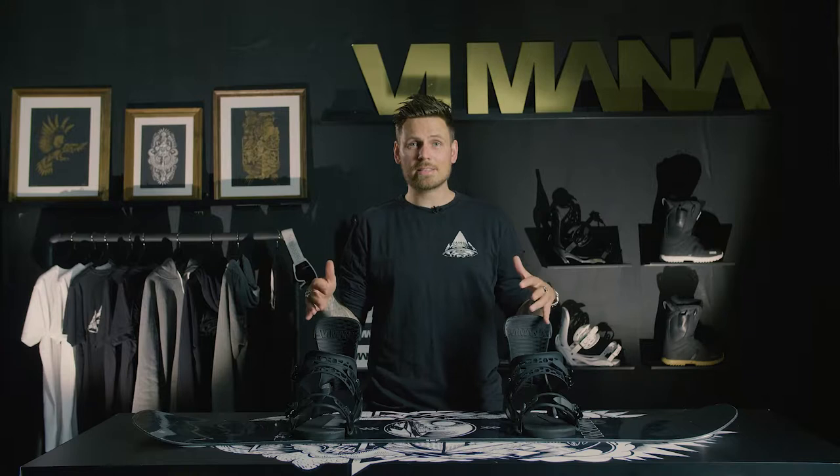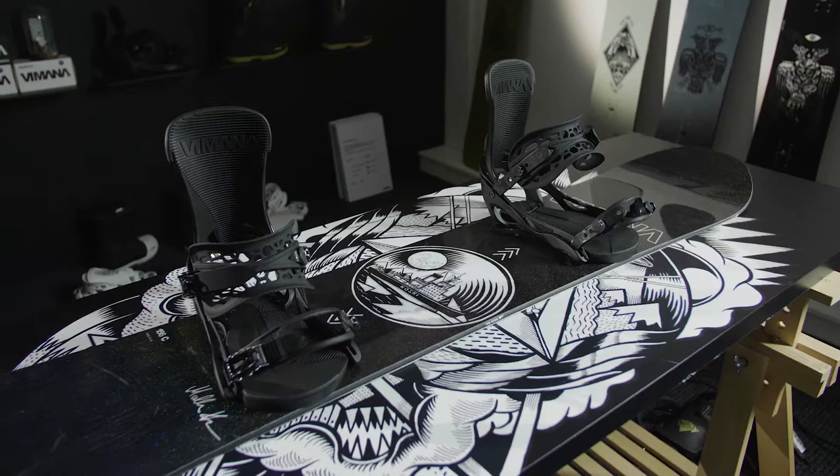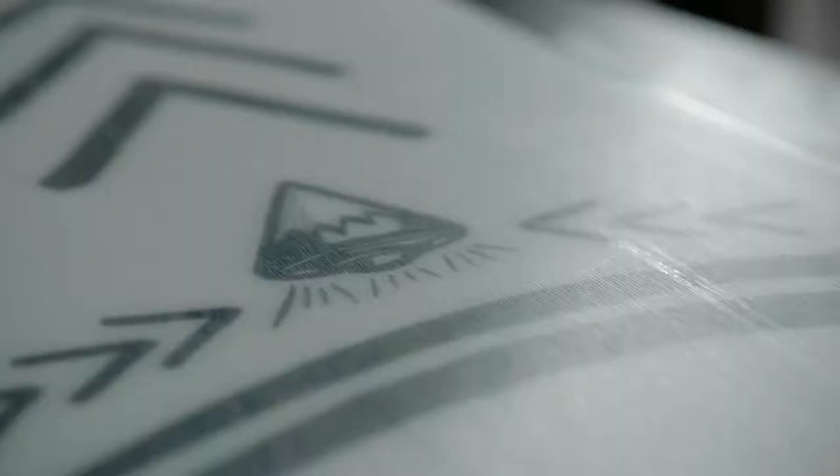The Koski is a camo board with aggressive flex for experienced riders. The shape of the board is true twin, so the nose and tail is exactly the same.